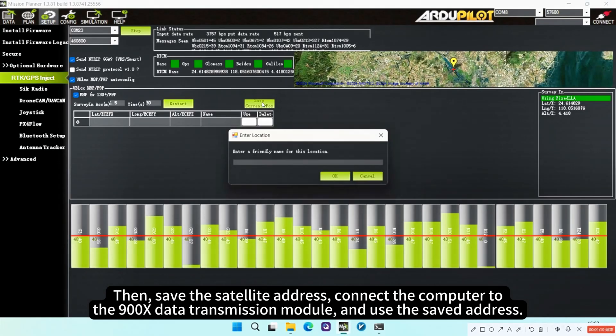Then save the satellite address, connect the computer to the 900X data transmission module, and use the saved address.